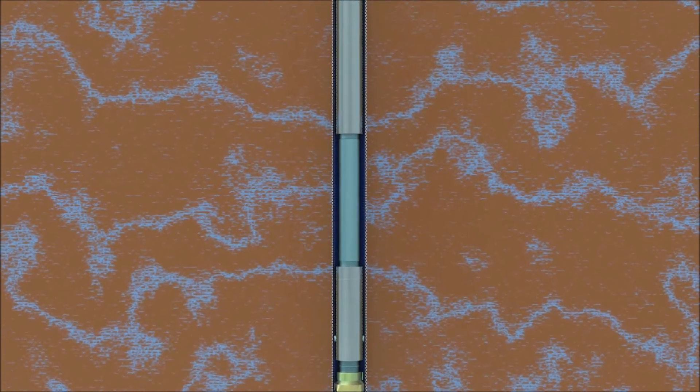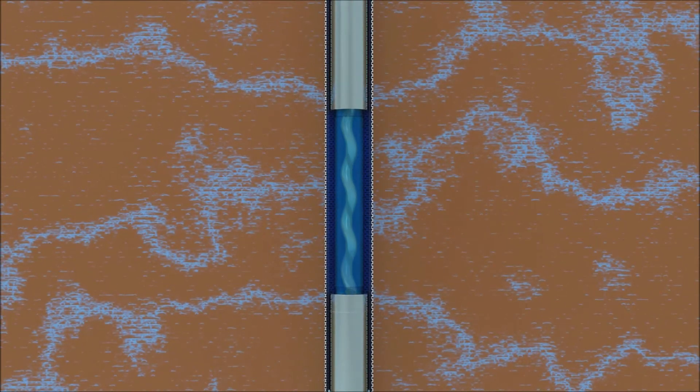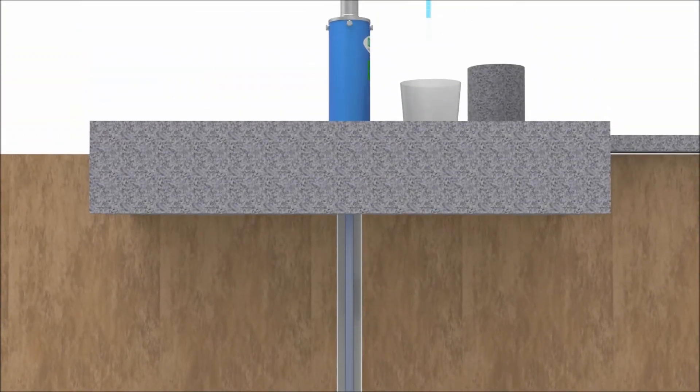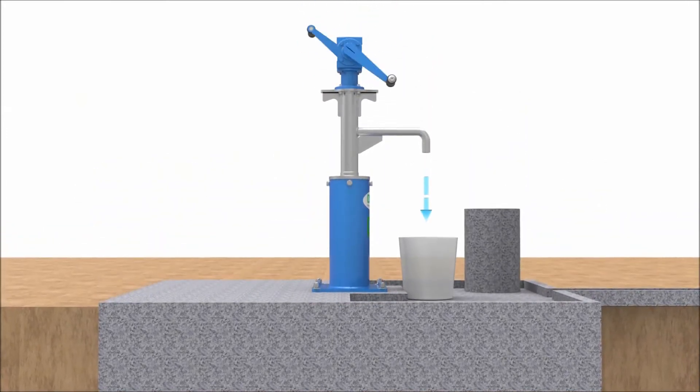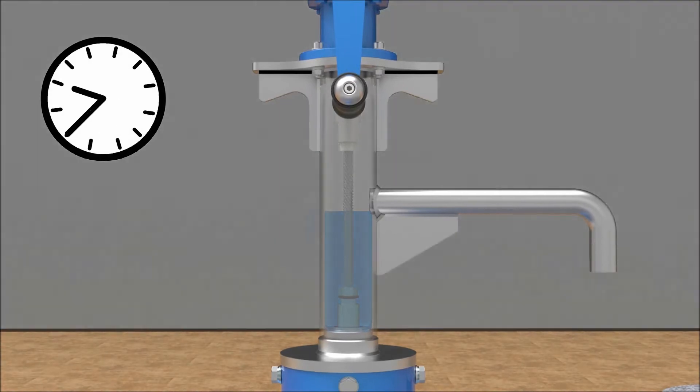When the user starts rotating the handles, the rotary motion of the rotor inside the stator creates progressing pockets of water to generate pressure and drive the water to the surface. When the water is being pumped, the foot valve opens and allows the water to flow one direction, and keeps all the riser pipes full of water so that the first person in the morning gets water right away.